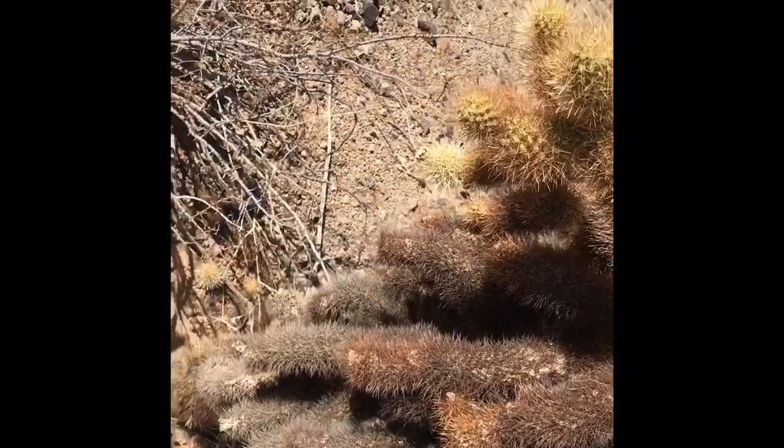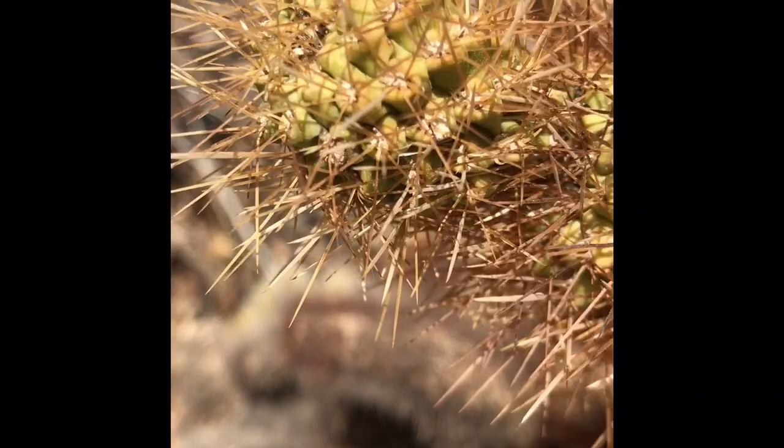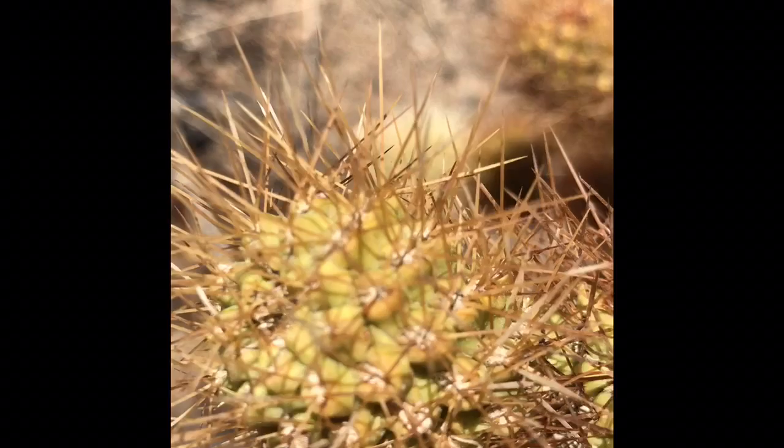I just saw something here I wanted to show y'all. I'm going to get up close. From a distance it doesn't look like... what are these types of plants called? But it doesn't look like a succulent — it just looks all fuzzy. And then you get real close and you can see how it is a succulent.